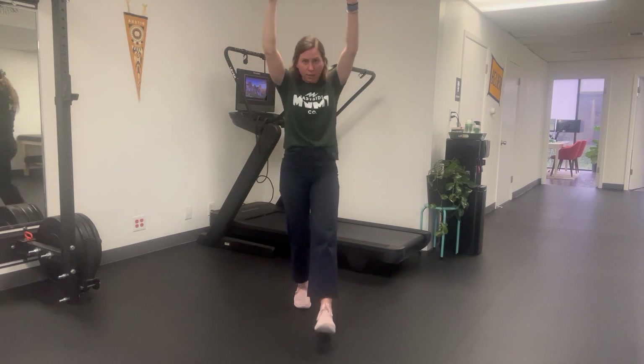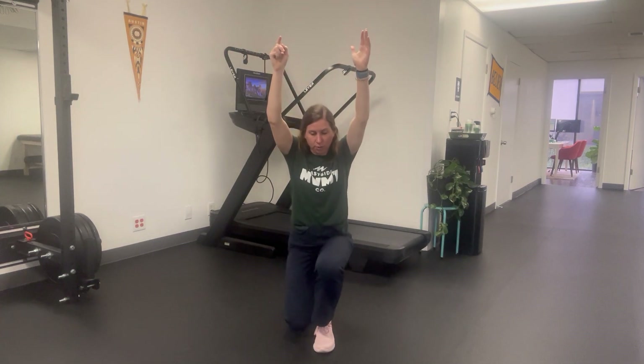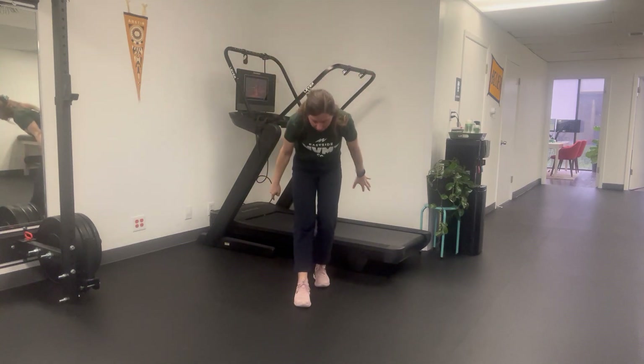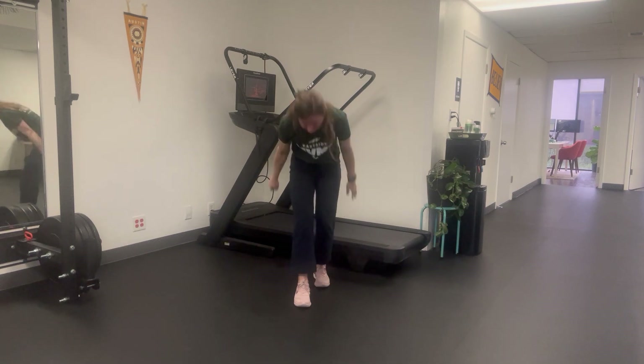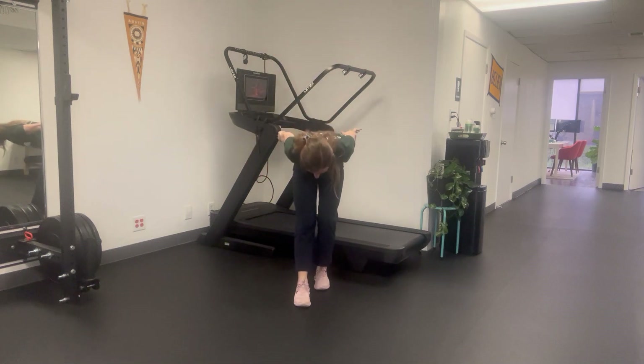Stepping forward, coming down into that forward lunge, and then stepping back, curling your upper body, and reaching back behind you — getting a hamstring stretch in the leg that is now forward. Forward lunge, hamstring stretch.